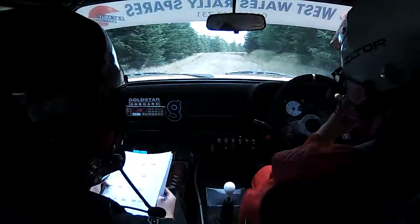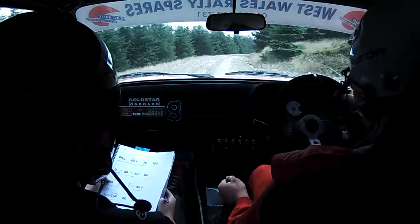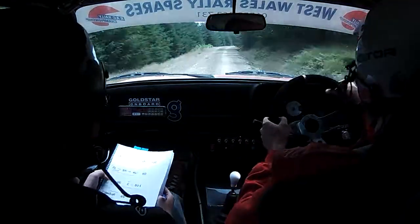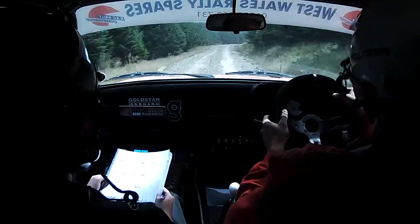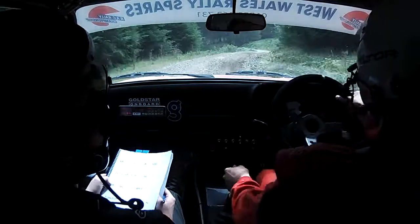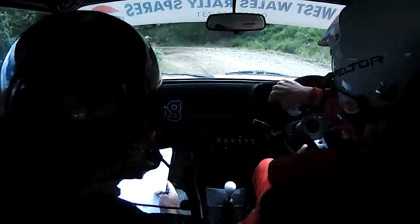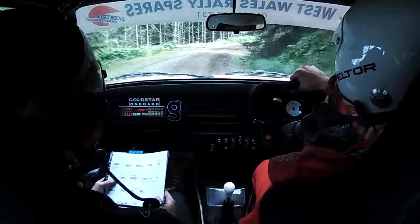Flat 5 right, continue to 100. And 5 right, continue to 150, tightens late 4, and down. Care, 1 left, tightens, don't cut. And 2 right plus, 100.